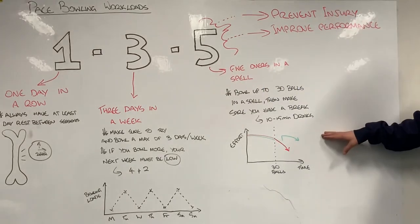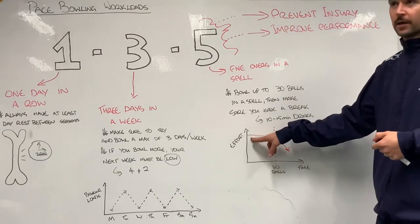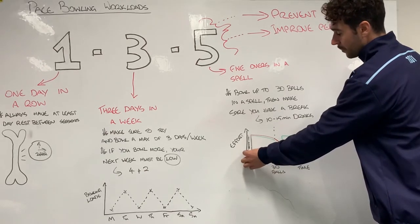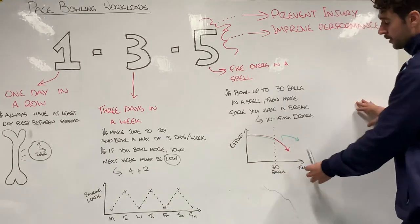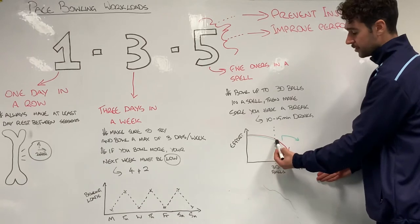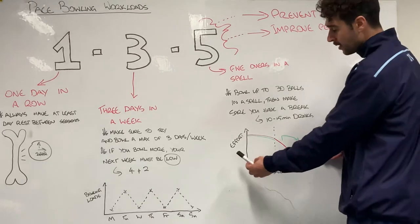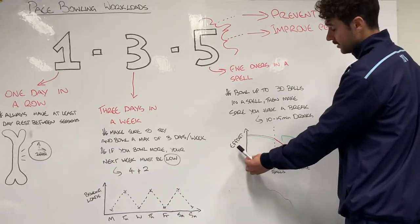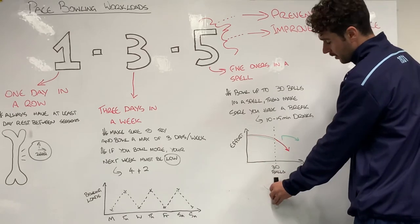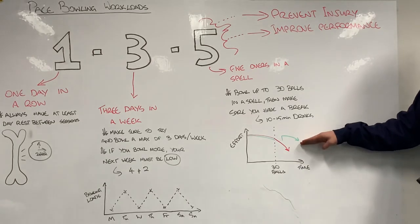If you look at the second graph around your effort and what your bowling looks like over time: the red line shows what happens if we have a big load above 30 balls and just bowl it continuously. After 30 balls we see effort dropping off and our action fatiguing, giving a much worse result. The green line, contrastingly, is where we take that break — we get a relative dip at the 30-ball mark, rest, then come back up and finish the session with good intensity and a much cleaner action.